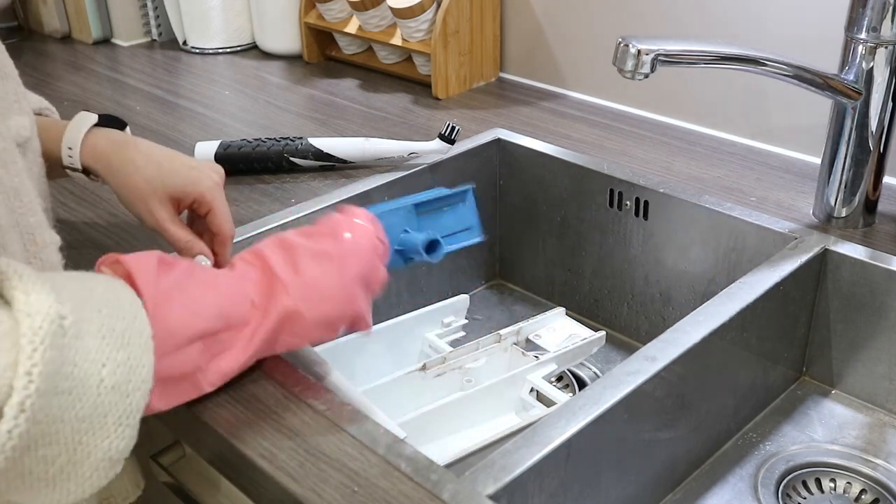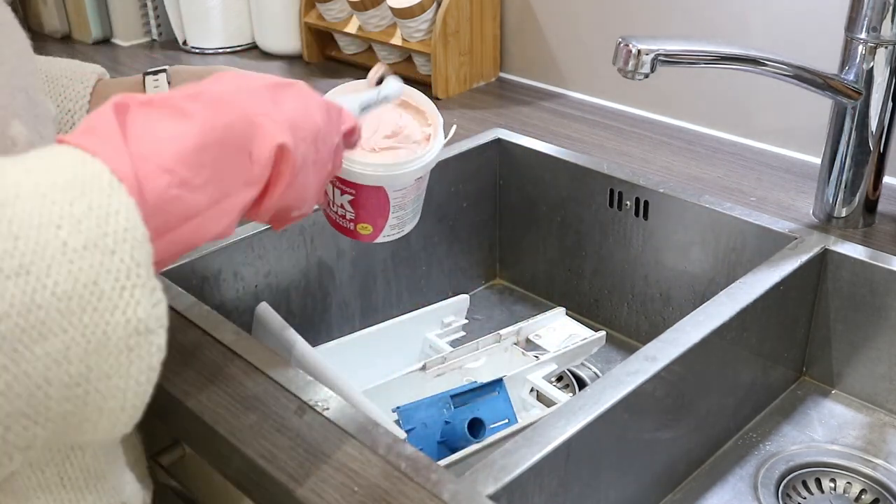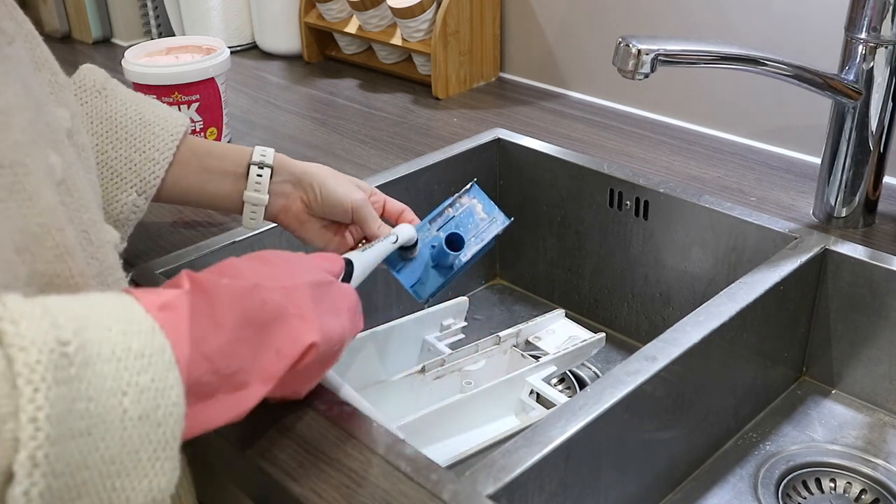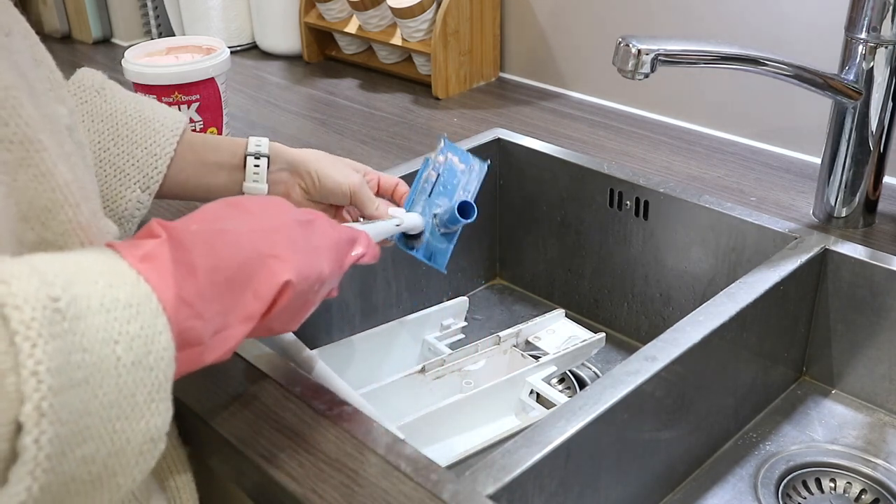One bit that actually had a bit of mold on it was the drawer itself, so I'm really scrubbing in there to get all of that out and make sure it's all clean and no mold is growing anymore.